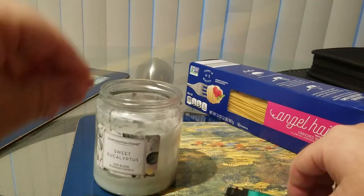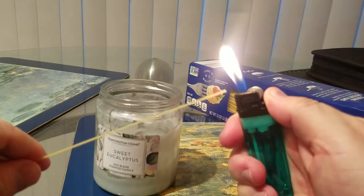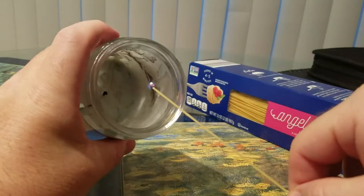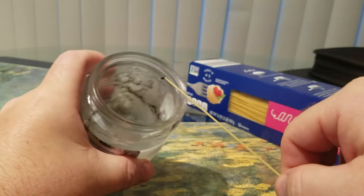And you'll have it lit. Then you're able to reach it. Now let's try again with the other end.